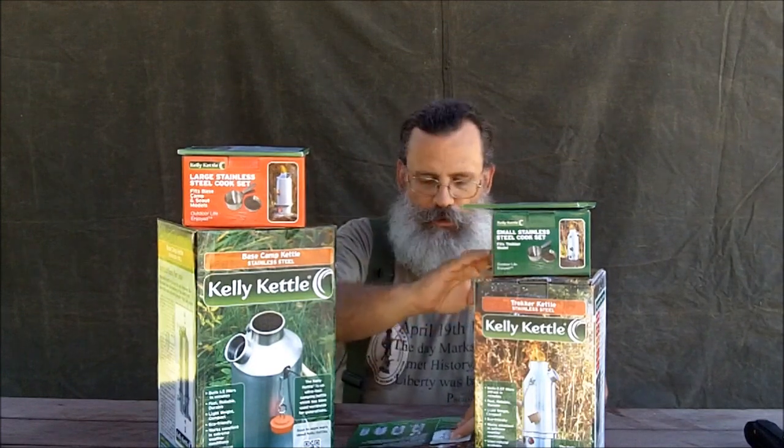What I have here is the Kelly Kettle. I have two different sizes. This is the Trekker Kettle, which is perfect for individuals. I got this because a lot of times I go camping by myself and I don't want to carry a larger kettle. The Trekker model is 10.6 inches tall and has a capacity of half a liter or 2.4 cups. For when we go camping with the entire family, I got the larger kettle called the Base Camp. It is 13 inches tall and holds one and a half liters, or 6.3 cups — three times as much water as the Trekker.